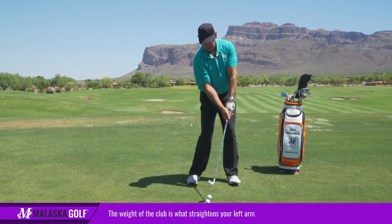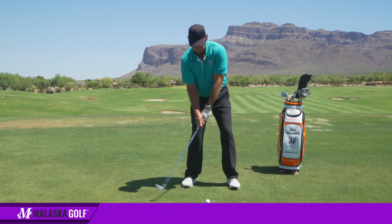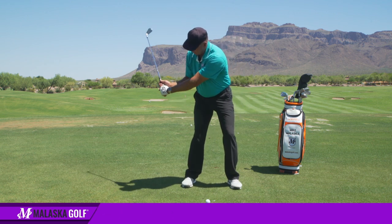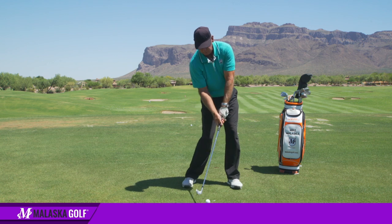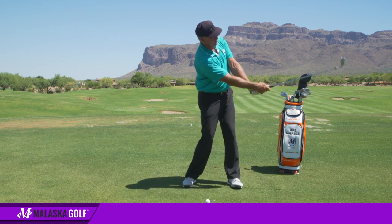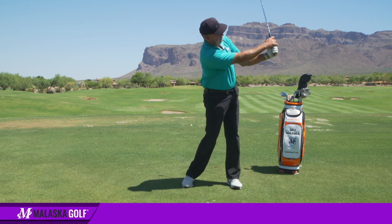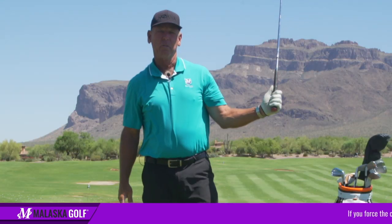So I look like this through impact. And then what does the weight of the club do on the follow through? I direct the momentum of the club — the weight of the club pulls on my left arm. And as the club's going past me, the momentum and the weight of the club, because my wrists are relaxed, what does it do to the club on the follow through?